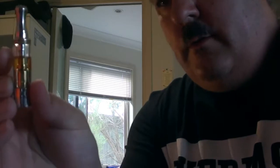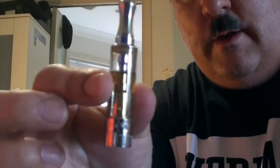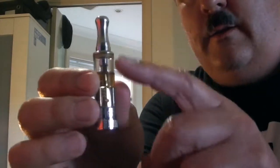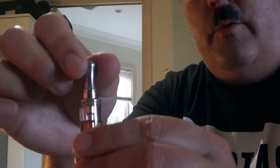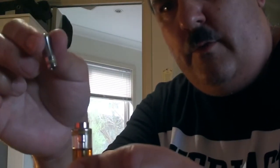Now we'll have a closer look at the Aspire K1 here. This is the Aspire K1 atomizer head. This is the tank system with Pyrex glass. It has a removable drip tip, also called a mouthpiece — you just remove that like so.